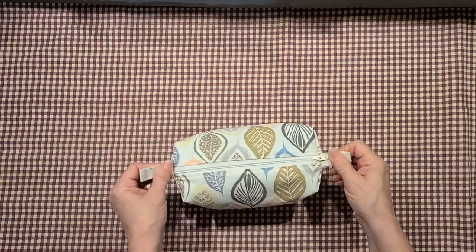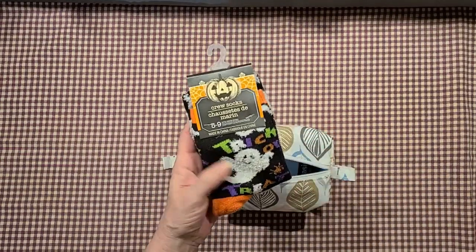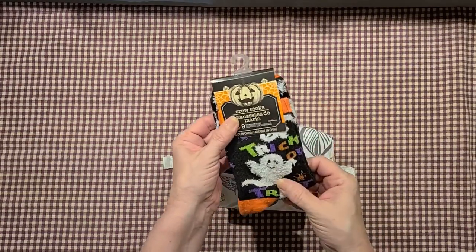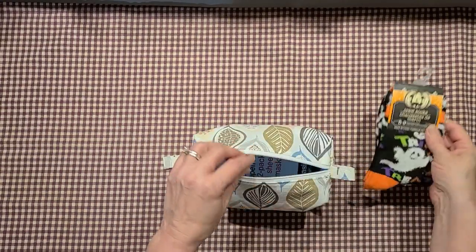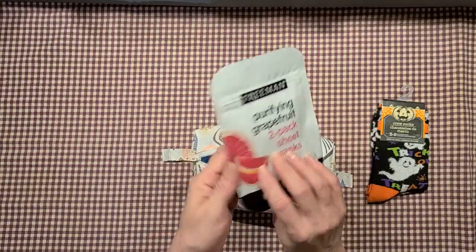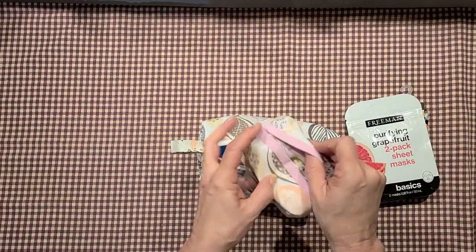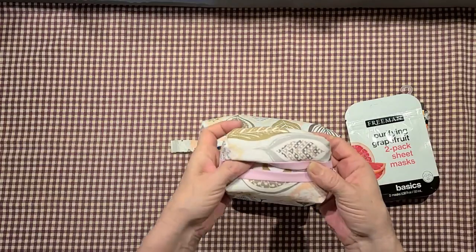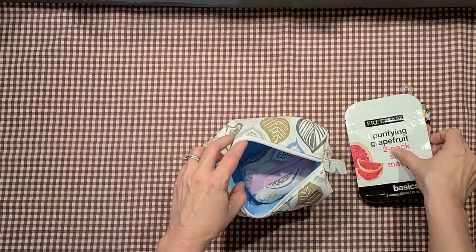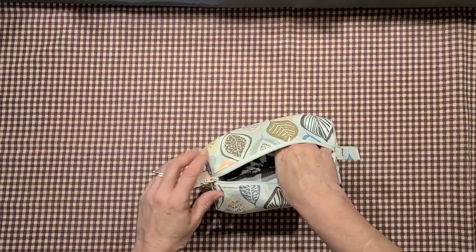There's a little zip bag box with some things inside. I couldn't find any fall socks — everything was Halloween — so I'm sending her these little trick-or-treat socks, they were cute. Also including a two-pack of sheet masks and a fabric tissue holder that matches her bag.